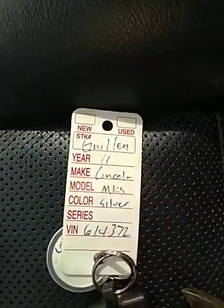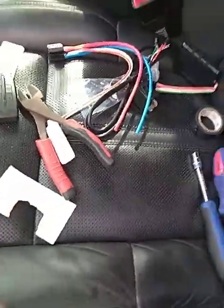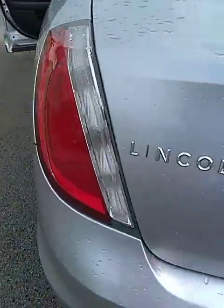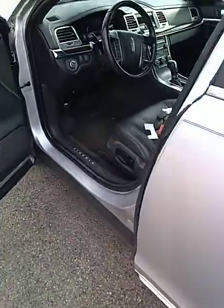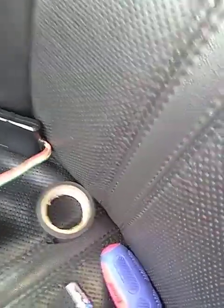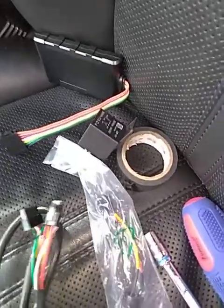It's your boy Mr. GPS installed. I'm going to do a 2011 Lincoln MKS. As you know how I start off, kick everything out the bag. We're going to try to make this one short and sweet. This is one of the easiest installs you can do on this one.